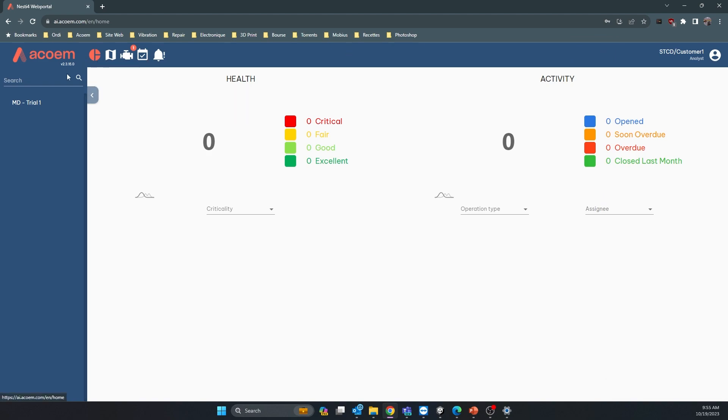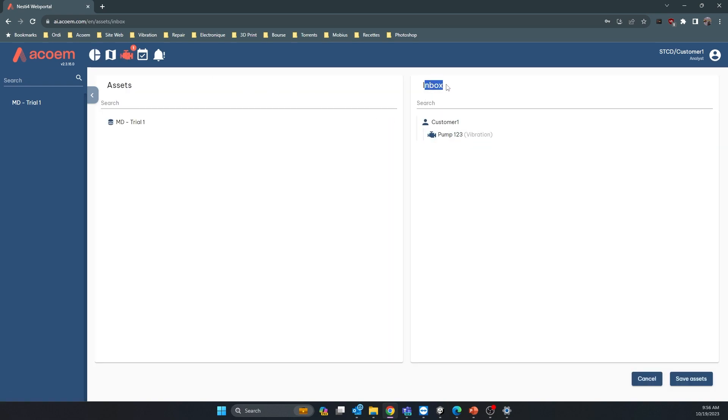You'll see a notification next to the engine icon at the top — one machine is in the inbox and needs to be placed in the database. On the left is your database. Click the plus button to create a new location, for example 'Pump House.' Then select Pump 123 and drag and drop it inside Pump House, then save the asset.